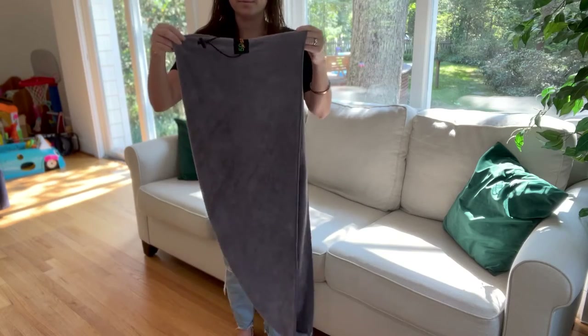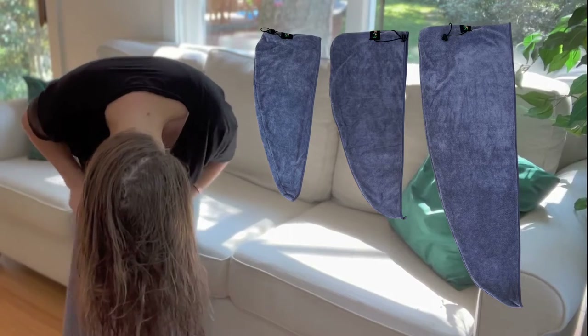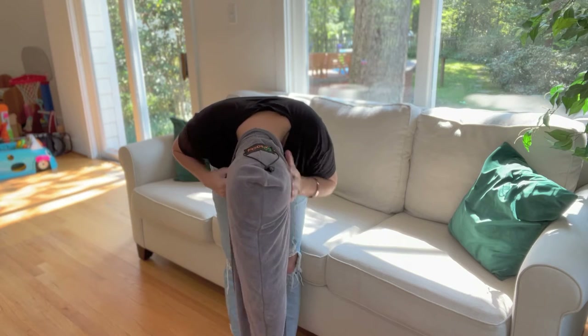This is the Microfiber Hair Towel by 50 Sacks. This towel comes in three sizes: regular, large, medium, and extra large. It eliminates frizz, keeps hair in place, and dries your hair faster than regular towels.